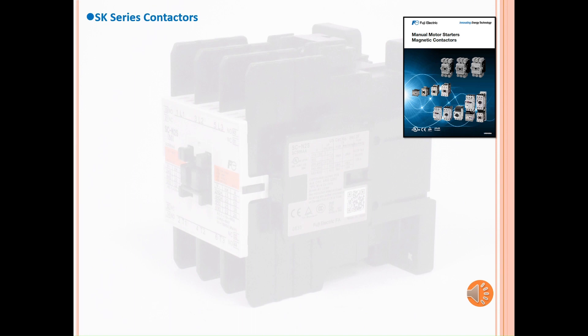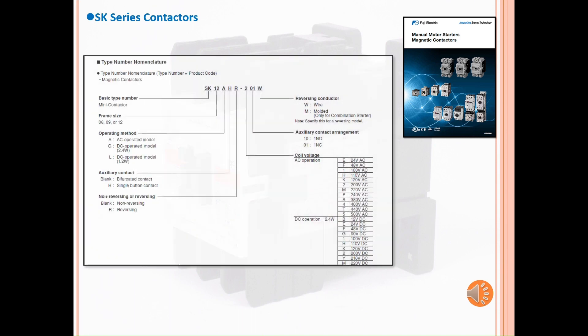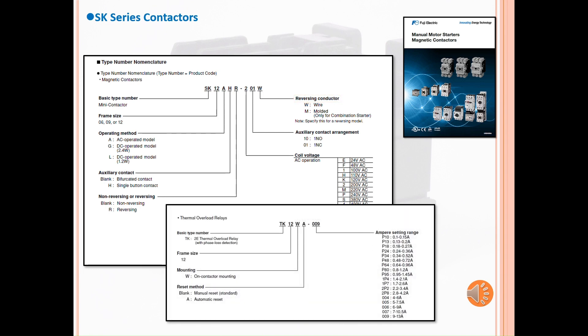The SK series part number system falls in between in difficulty. The part number system starts with the basic type number, frame size, operating method, auxiliary contact, non-reversing or reversing type, coil voltage code, auxiliary contact arrangement, and if chosen as a reversing model, the reversing conductor. Meanwhile, the overload relay starts with the basic type number, frame size, mounting, reset method, and the ampere setting range. This information can be located in the catalog USEH-530D, or the blue catalog, on pages 52 and 66.